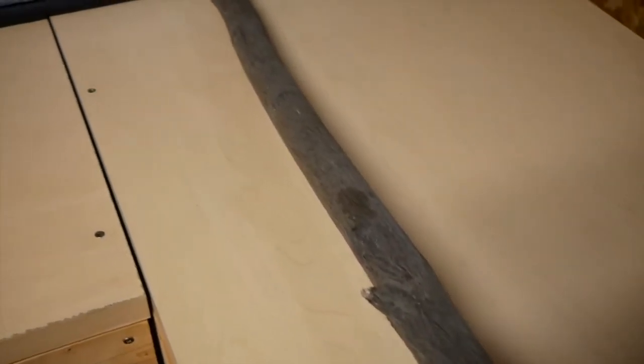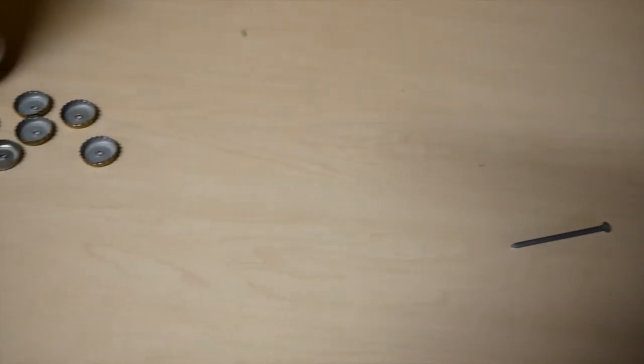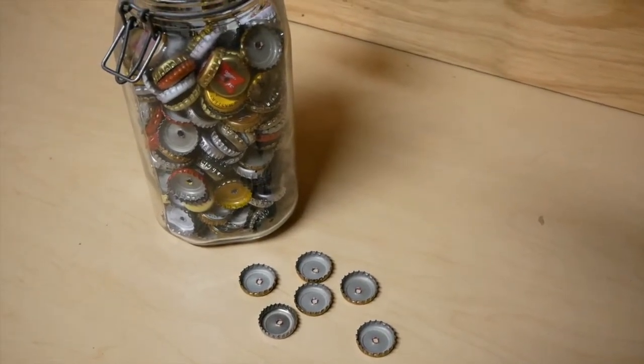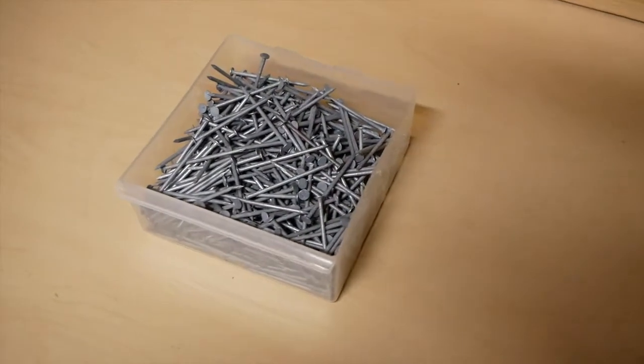The next thing you'll need is a nail — a large nail that you can use to put holes in bottle caps. Of course, then the next thing you'll need is a large amount of bottle caps. Next, you'll need some nails to affix the bottle caps to the pole.